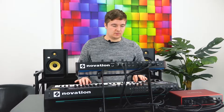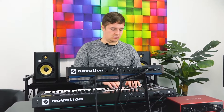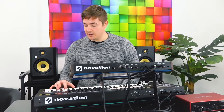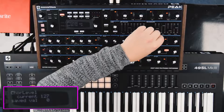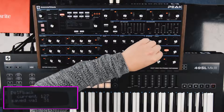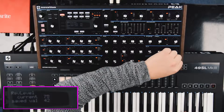Disco tech. But the stereo image on this is really nice. It has got a really nice... that's massive.